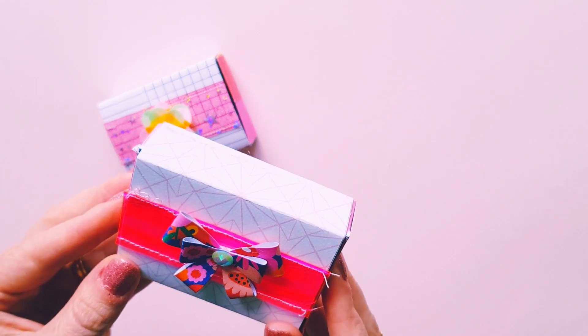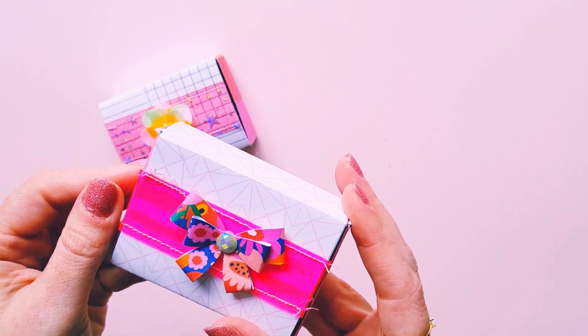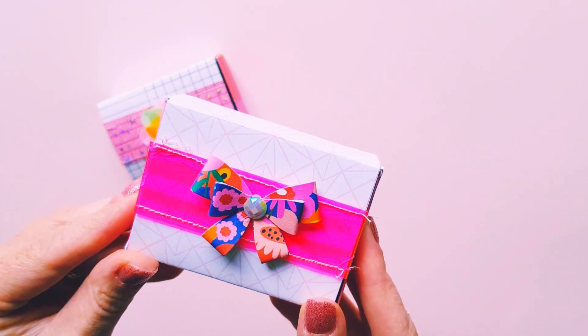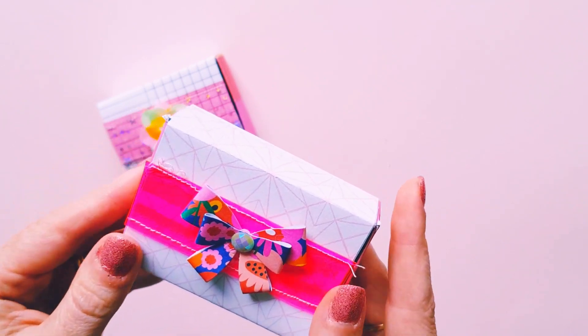I'm quite happy with how they turned out — I thought they turned out really cute. I just wanted to keep them simple and pretty so I didn't actually add a whole heap to them.